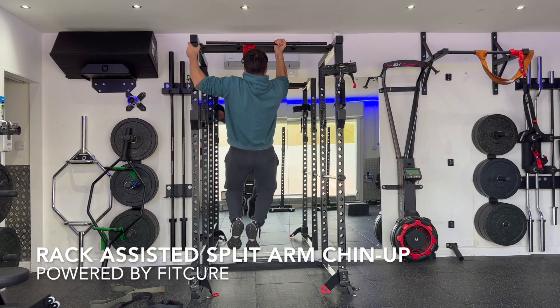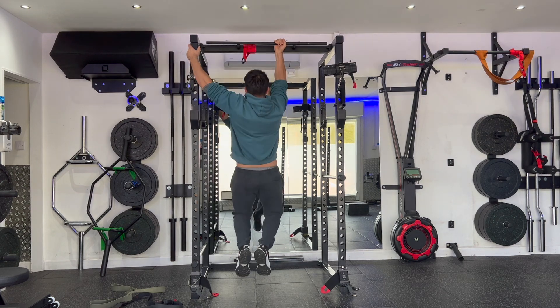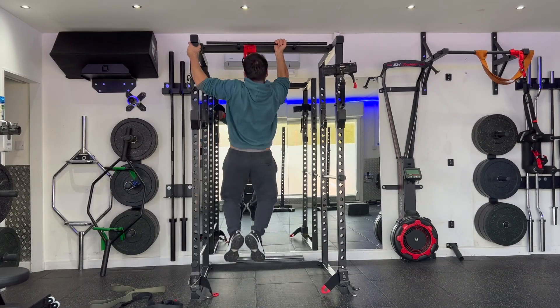Rack assisted split arm pull up. Grab hold of the chin up bar with one hand in a supinated grip, and grab hold of the rack upright with the opposite hand in a neutral grip.